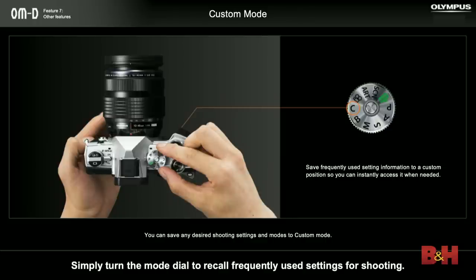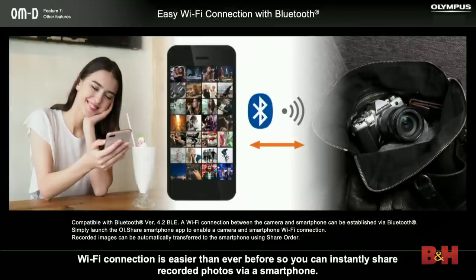We've also added custom modes to the M5 Mark III. In the past, you'd have to go into the menu and find what we call 'my sets' and save them. But now you can just turn the dial to C and revert back to whatever your favorite settings were. The M5 Mark III also has Bluetooth and Wi-Fi, and it's a very simple setup — we've updated our app and it's now one step. You literally just scan a QR code on the display on the camera, it'll connect, and you only do that the first time. From there on out, you can just fire up the app, connect to Wi-Fi, and transfer all your images or just the ones you select right over to your phone.